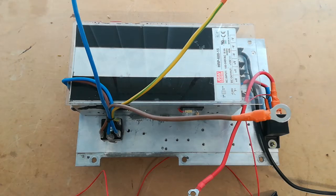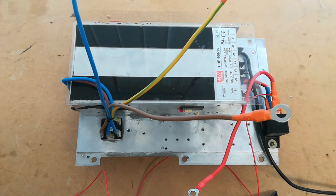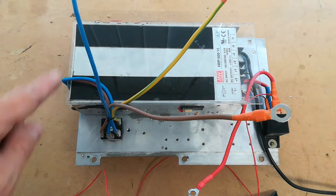This video complements the earlier video on running the CRZ without any IMA. If you completely remove all the IMA stuff in the back — battery, controllers, etc., the whole assembly — and you're just left with the void and the IMA motor wires, then you can do something like this.